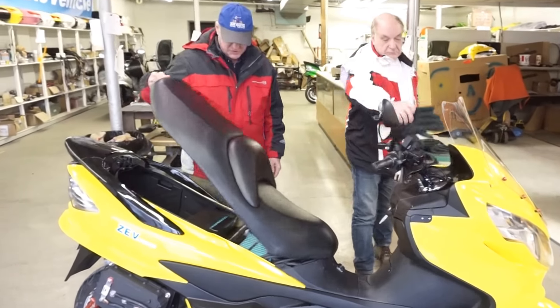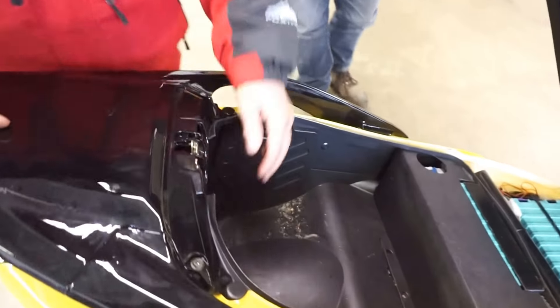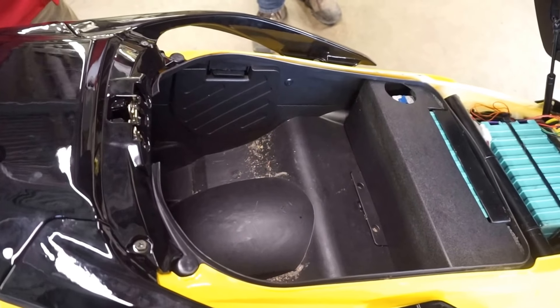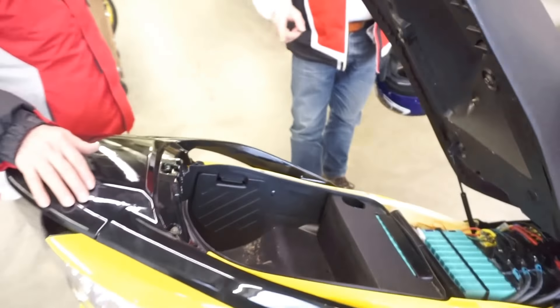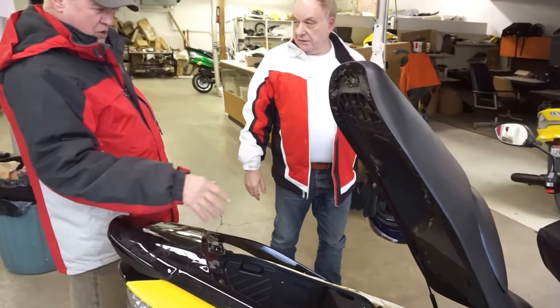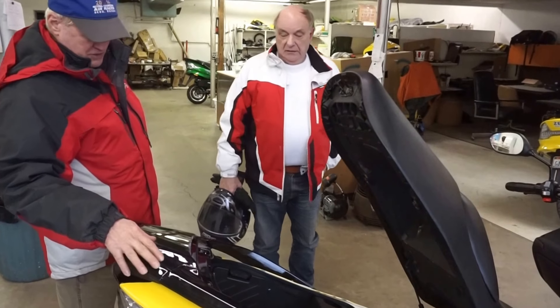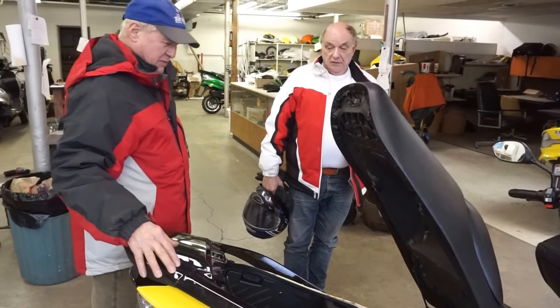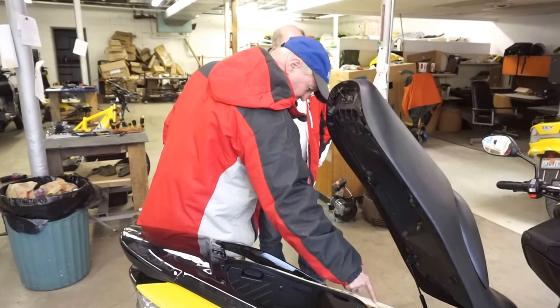When you do the large battery pack you still have a monster space that holds a full face helmet and then some. That will fit a full face — oh yeah. And then you could put a helmet lock on it. It locks down under the seat and we can add additional helmet locks if someone really wanted, no problem. Or a bike box. You can put a lock on either side of this bar here.